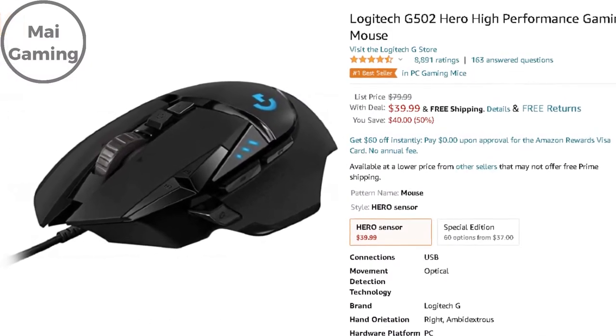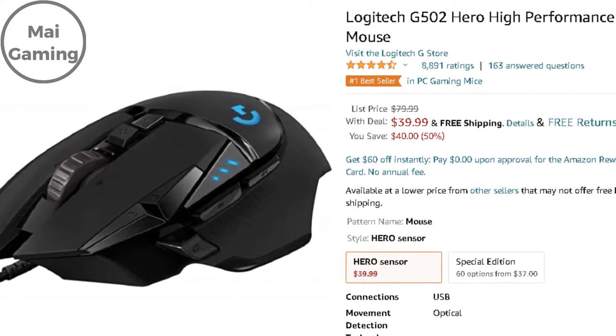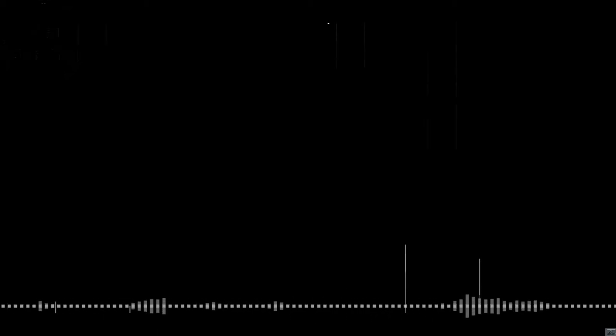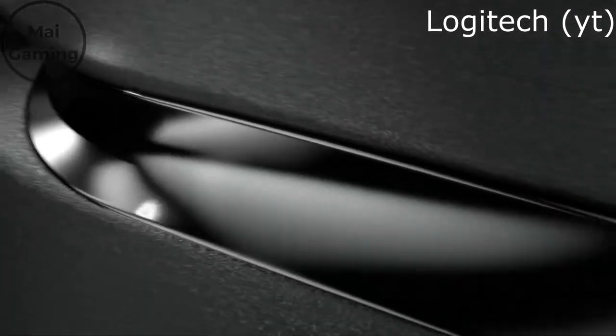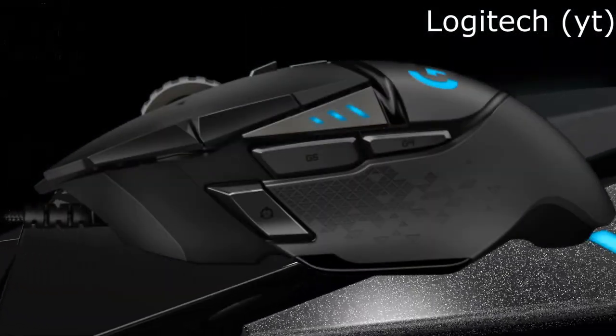The last mouse I want to talk about is the Logitech G502 Hero, which is $40. Although this mouse is shorter and thinner than most others, it still weighs on the heavier side at a whopping 121 grams. You can also add an additional 18 grams using the included weights. It's still a usable mouse though, since it's not that far from the 90-gram average. The mouse has a ton of buttons — 11 to be exact, including 5 side buttons and a DPI switch.